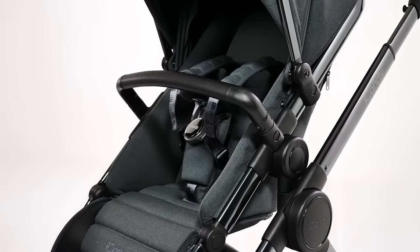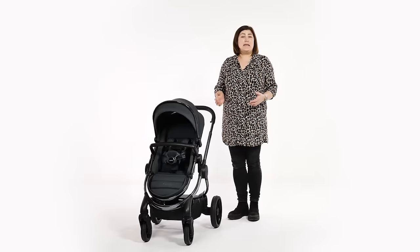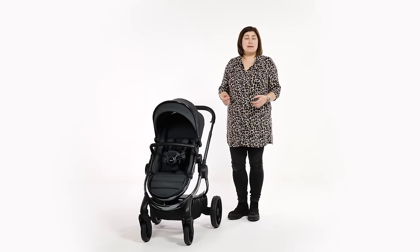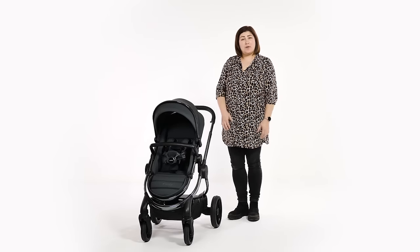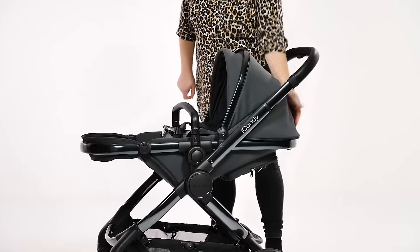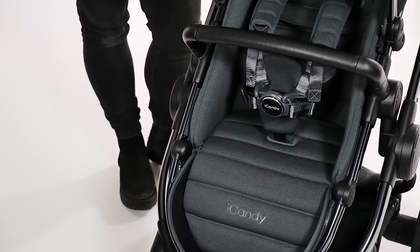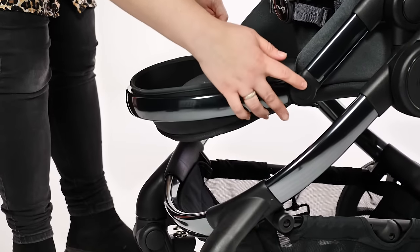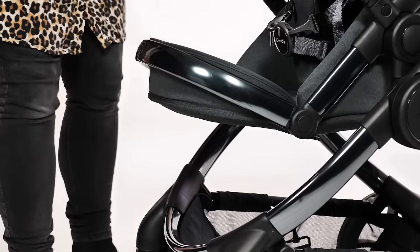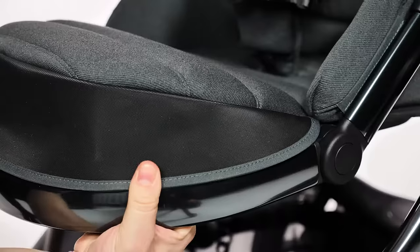We particularly liked the deep padded seat sides and 20mm longer seat back, which even made our nearly four-year-old tester look comfortable. It still has the fab 25kg weight limit. Adjusted single-handedly with a button at the back of the seat, there are four recline positions, perfect for a nap on the go. The calf rest can also be adjusted to three different positions using the two buttons on the sides. If further calf support is required, the fabrics can be popped through the frame to make the calf section flat.